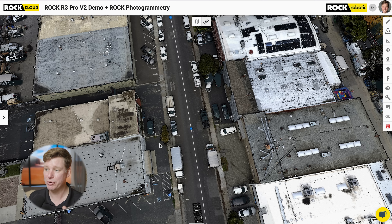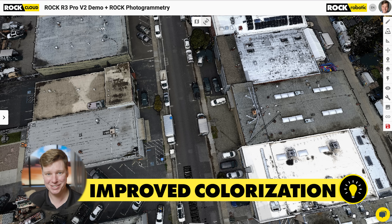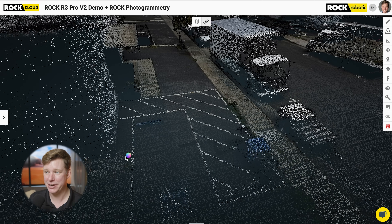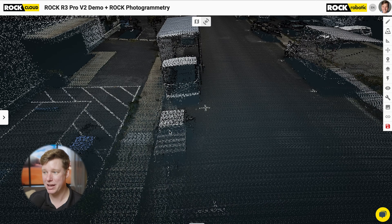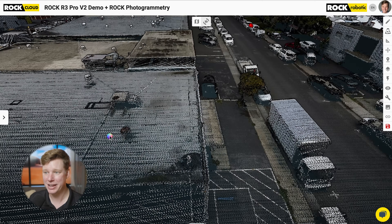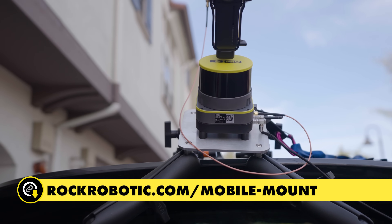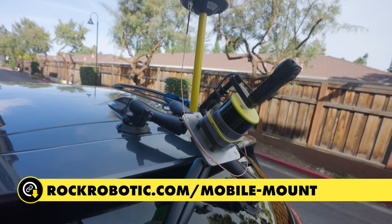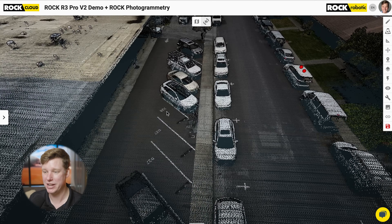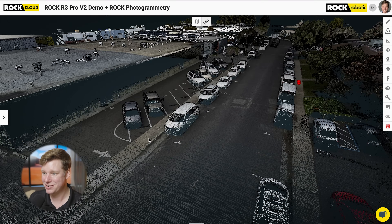The first thing we're gonna look at is the colorization. Because of the more accurate Rock R3 Pro V2, the colorization is even better because the underlying data is even better. We can see things like this building wall meeting the ground is very precise — everything looks very clean. You're not gonna see a bunch of seam lines or doubling. Everything looks very well aligned and colorized. This translates into our SLAM colorized products, mobile mapping, and colorized mobile mapping. All of these products are gonna get a boost because of the V2 version of the Rock R3 Pro.